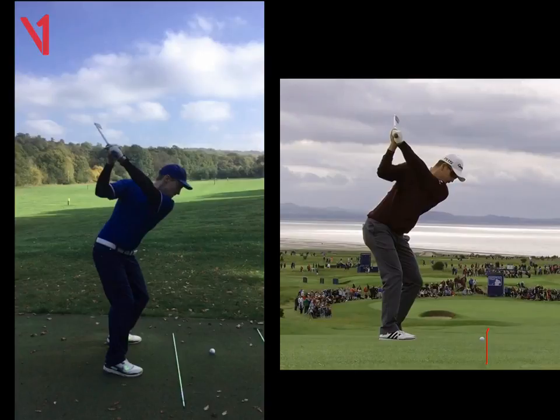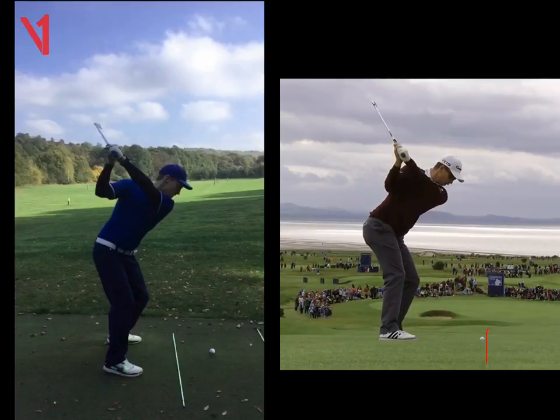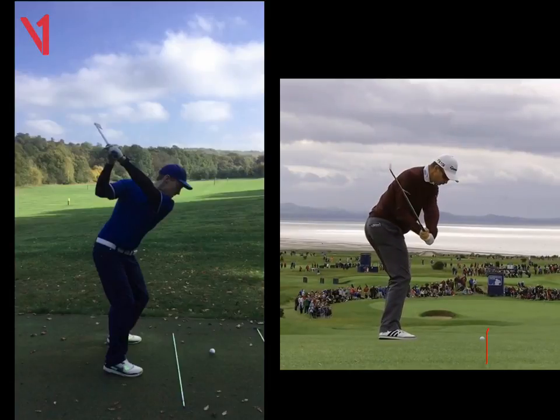The big difference now with Rose is as he starts to unwind, as he starts down, he's feeling that he's putting pressure into his left foot. What that's doing is just trying to hold his hips as his arms are coming down in front. We're trying to get the arms to beat that right hip coming down. Also, we can see the shaft on his club has not dropped underneath the forearm — it's still above the forearm there. If we draw some lines at this frame, halfway down, we'll see the shaft is going to stay on that red line.